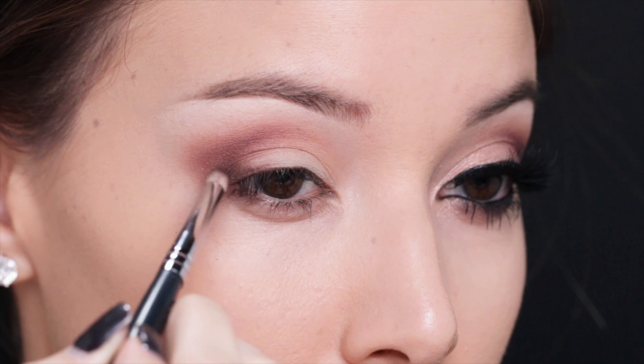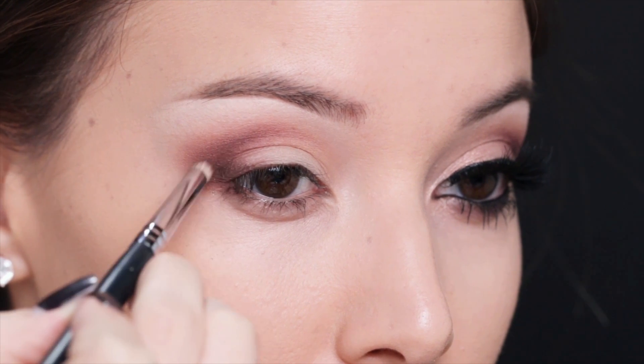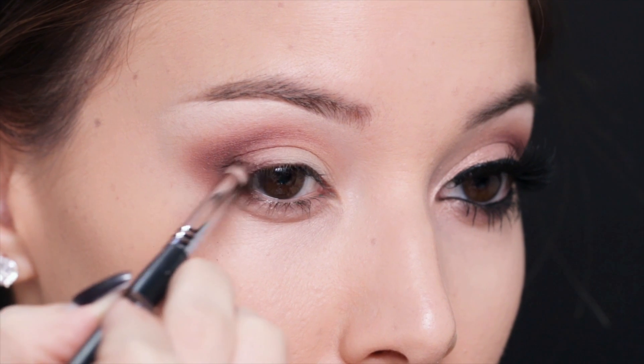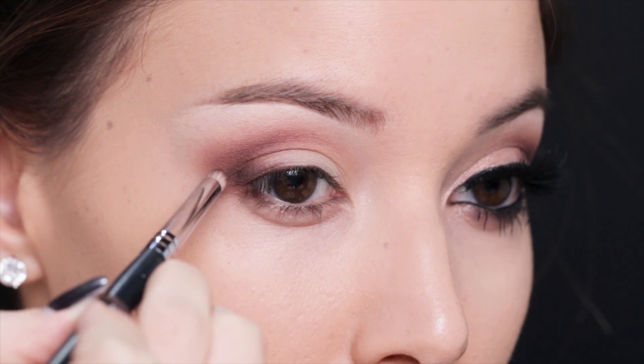Now I'm going to deepen up the edge of my eye and I'm taking a soft black eyeshadow and a pencil brush and I'm just going to lightly add it as if it was like a tiny wing — that way it adds a little bit of definition.